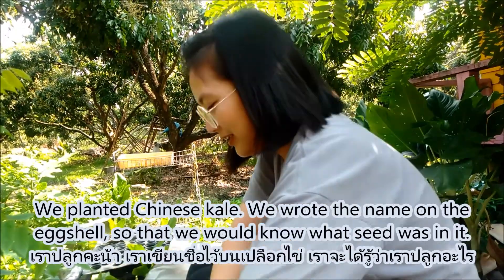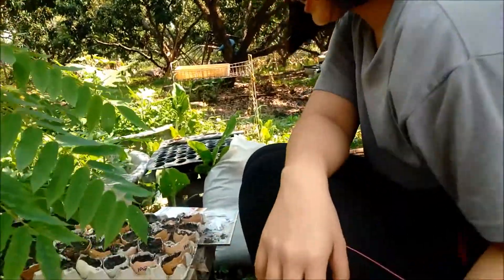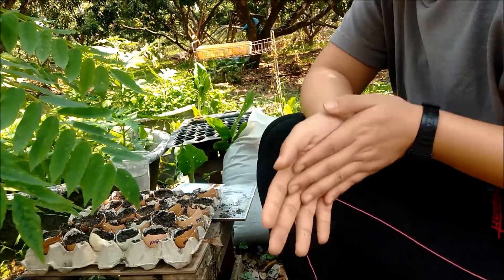After we plant the seeds, we need to write a label so we don't forget what we planted. We've planted about 4–5 things so far. In 1–2 weeks we'll come back and see how the seedlings have sprouted.